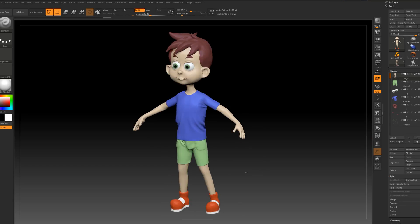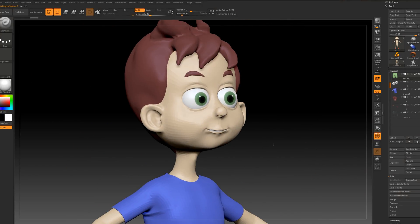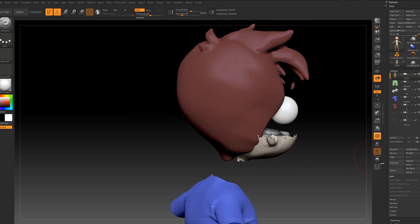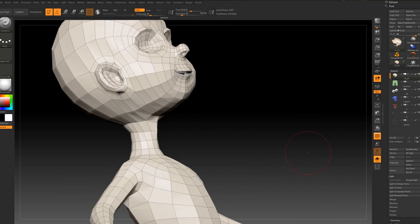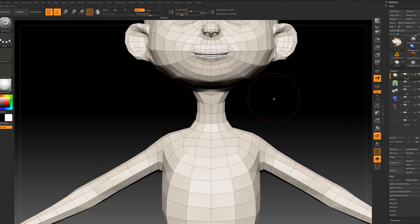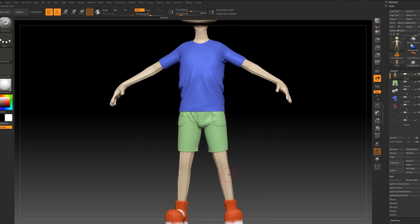Welcome back to another video. Before I start working on UV maps, I want to show you what I did off-recording. I did a retopology of the shorts, the same as the t-shirt, and then I united the mouth imported from ZBrush. I used 3ds Max to unite the vertex from the mouth to the inside mouth.